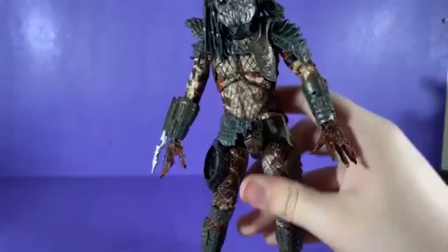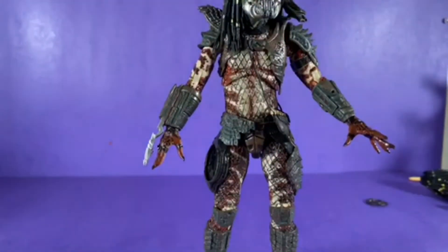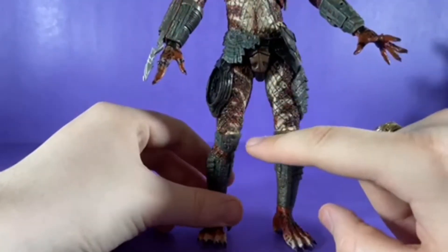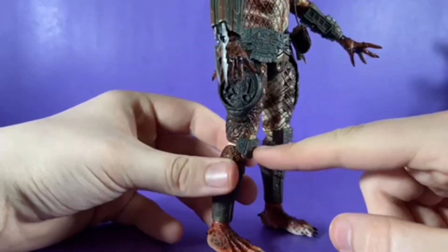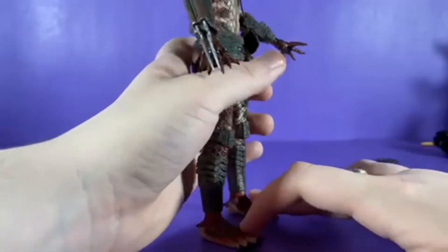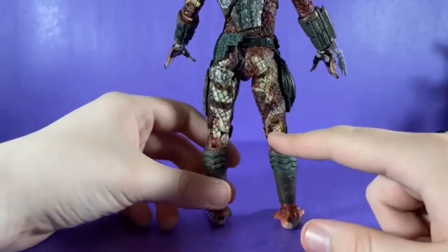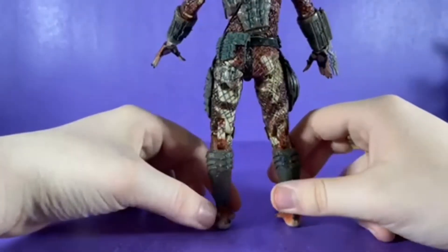His ankles are a bit weak but he's not falling over. Down at the legs you've got more of that netting and armor stuff, plus knee pads. Without really paying close attention you won't notice the articulation pegs on this leg. The netting goes all the way to the back and onto the joints a little bit.